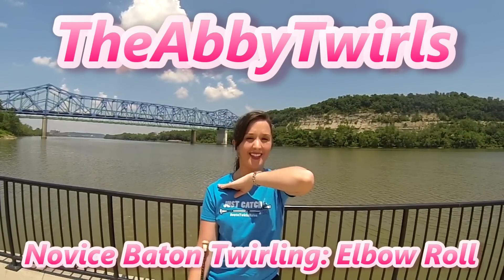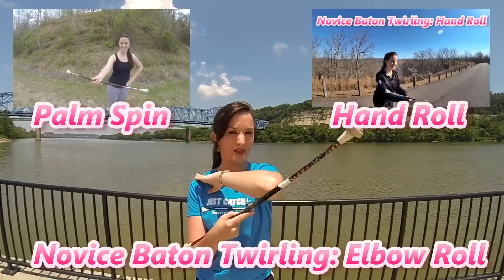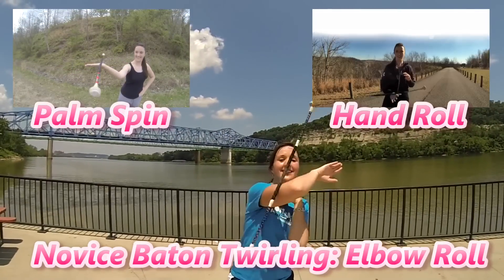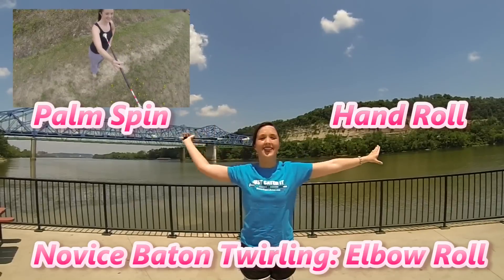Hey Twirlers! Thanks for tuning in. Today I'm going to teach you how to do an elbow roll. If you do not know how to do a hand roll or a palm spin yet, I suggest you click the links to learn how before you watch the rest of this video. Alright, let's get to it and learn how to do an elbow roll.